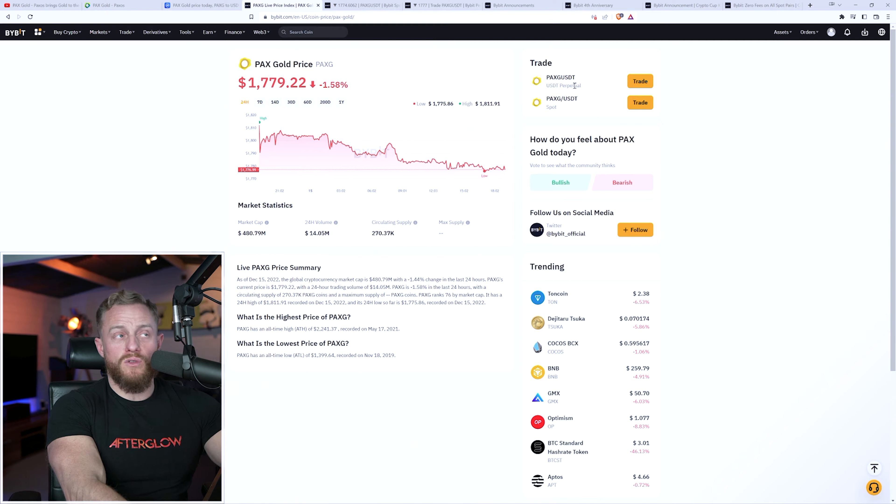Now if instead we did this through perpetual futures on the crypto exchange, we could use leverage. With the same position size but using 10x leverage, that would increase our position to $17,800. With the same price change of just under 2%, that would 10x our profit from $30 to $300. Pretty straightforward to understand.